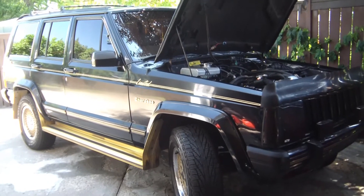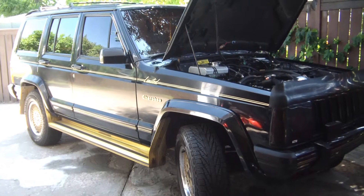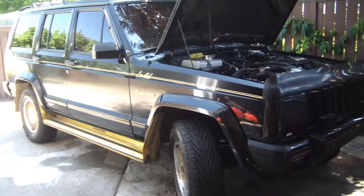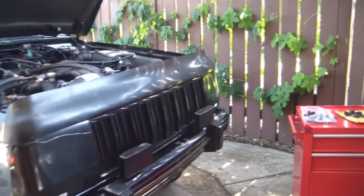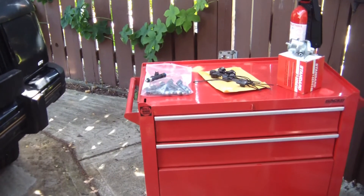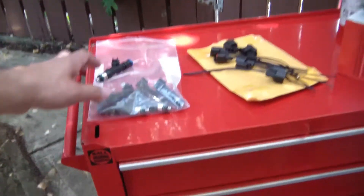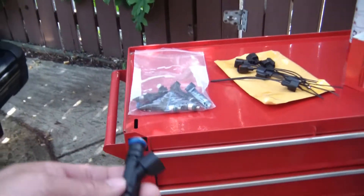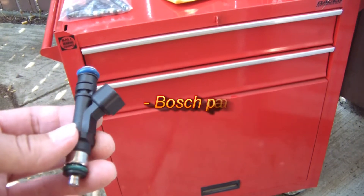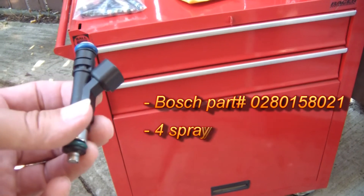Hello and welcome. Today I'm going to be replacing my stock fuel injectors on my 1990 Jeep Cherokee. I'm going to be putting in Jeep Liberty injectors from the 2002 to 2007 model, 3.7 liter V6. These injectors have four port spray, EV14 technology, so it's the latest and greatest technology compared to my old units.